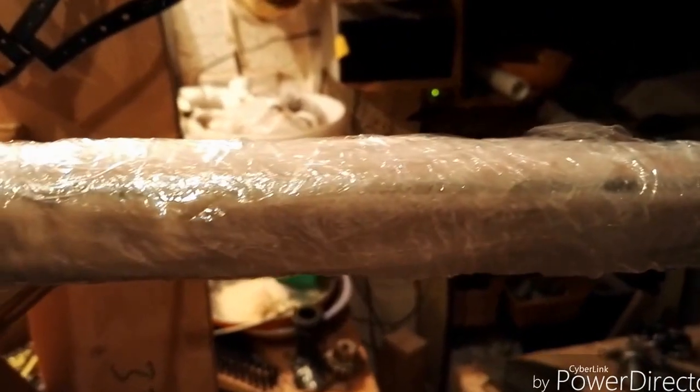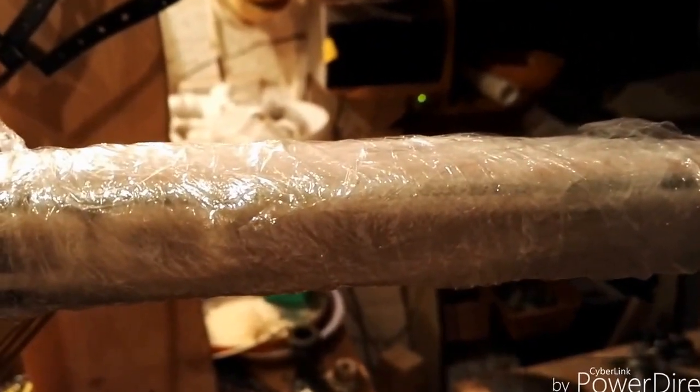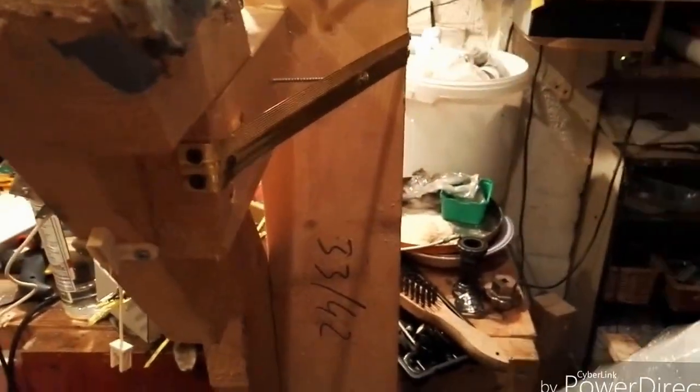I'm going to show you what that looks like after a few minutes. It's been on there about 20 minutes. The crackling has stopped so I'm going to unwrap the film.